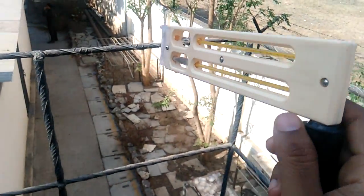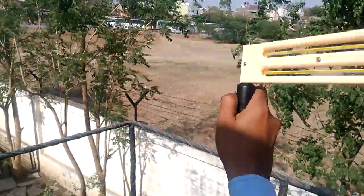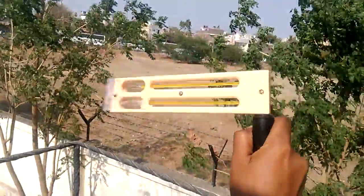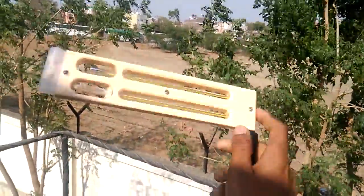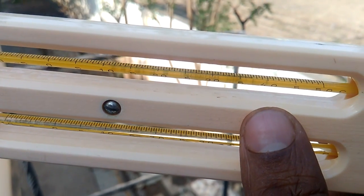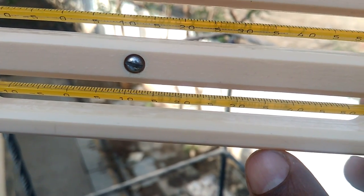After that, swing this psychrometer in the air for about 1 minute. After 1 minute we stop swinging and will get the dry bulb temperature, which is showing around 37, and the wet bulb temperature is 20.